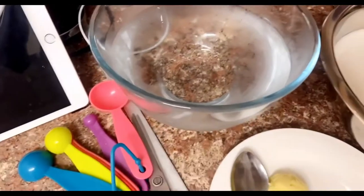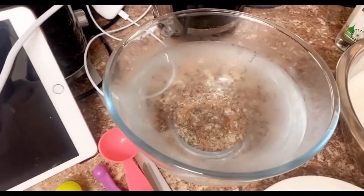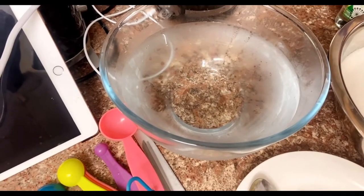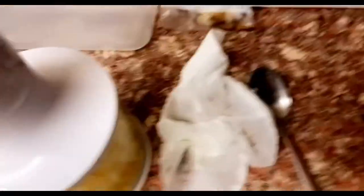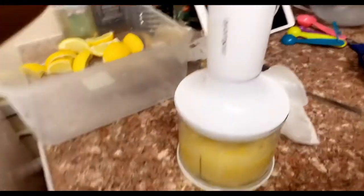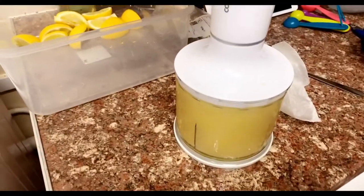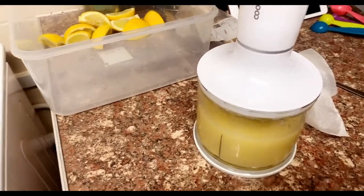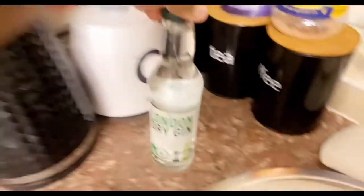I measured 1750 grams of sugar, and I measured two litres of water so I can pulse the lemon in my food processor. The tip is to hold it — spin, stop, spin, stop. I will be using 80ml of gin.